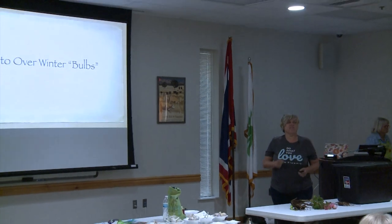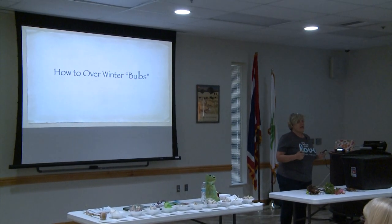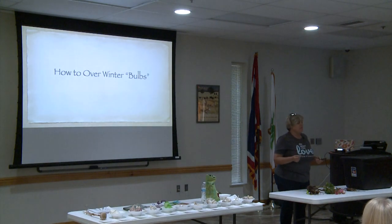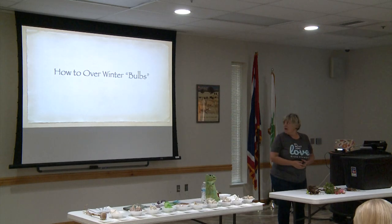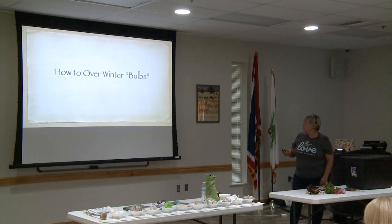Thank you guys for coming. I see a lot of familiar faces out there, and a lot of you guys have been to my backyard, which I call my flower farm. I've learned to grow a lot of different things, and some of them are bulbs — which is what you're here to learn about: overwintering bulbs.